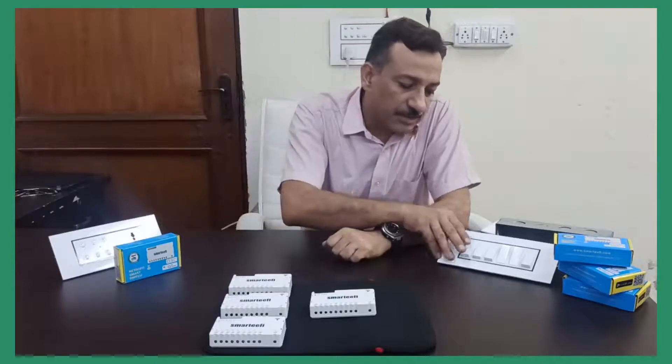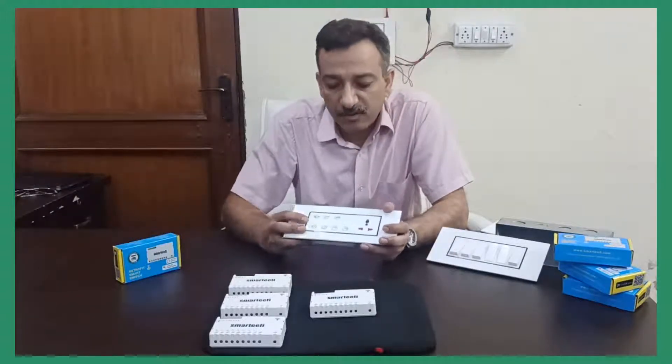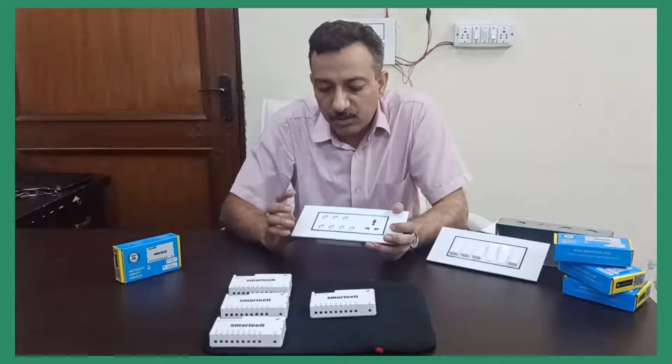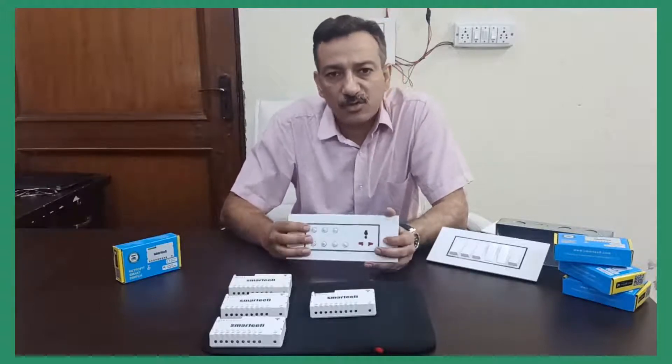First, you can have smart appliances like a smart LED or smart fan and then control those appliances with their respective apps. Second, you can replace the normal switch plate with a smart switch plate — like this Smartify smart switch plate — with which you can control not only lights and fans but any other appliances also, like mosquito repellant, induction cooktop, water cooler, gardening solution, anything.